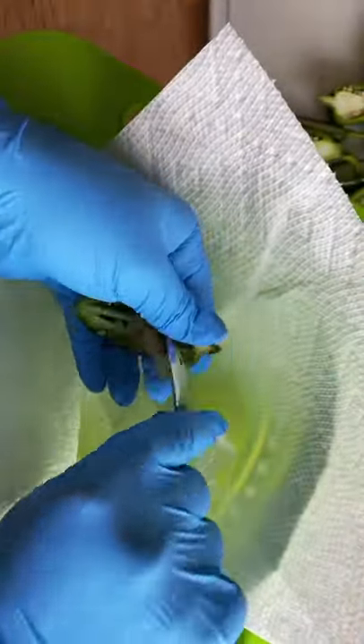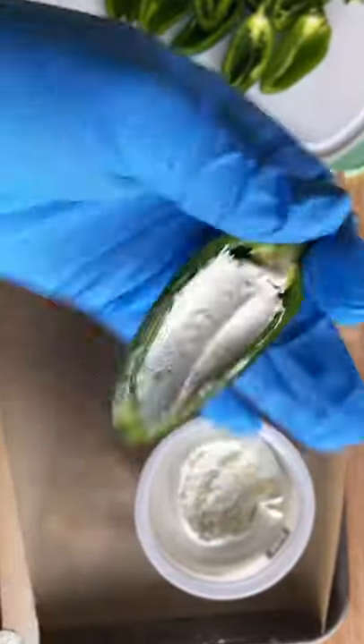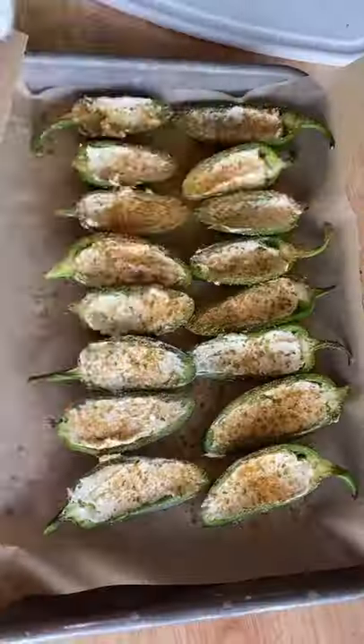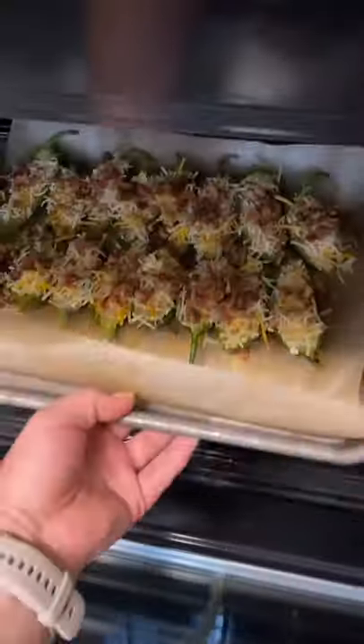Start by cutting a bunch of jalapeños in half and then scooping out the inside, filling them with a little bit of whipped cream cheese. I always like to season them at this point — the spicy Danos really does go so good on jalapeño poppers, it adds just a little more flavor. Add a good amount of that on there, then some Mexican blend cheese and some bacon bits.